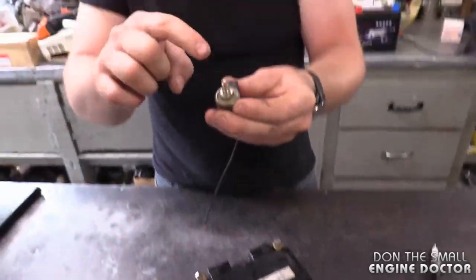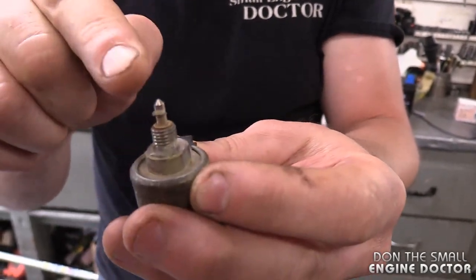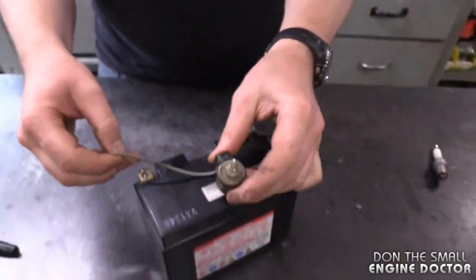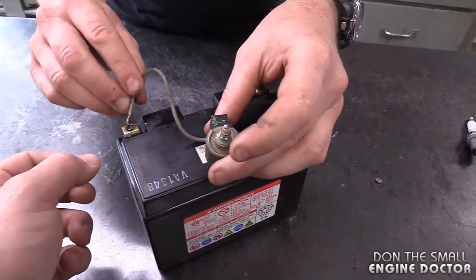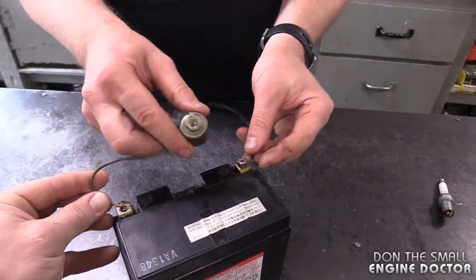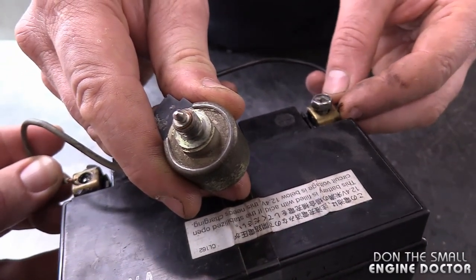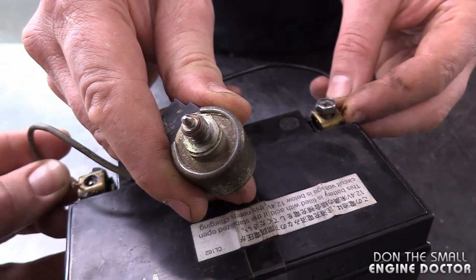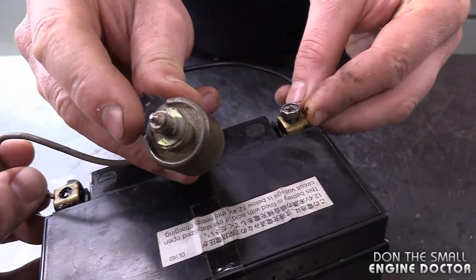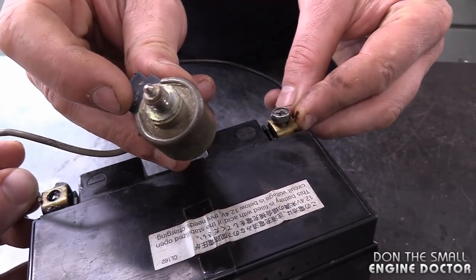So I'm going to hook it up to the battery. When your solenoid is not hooked up, this pin is out all the way — its native position is out. When it's charged, it goes in. Let's simulate that right now. As soon as you turn the key on and hear that click, this is what's happening. When you turn the key off, it goes back up.